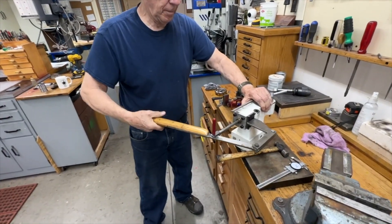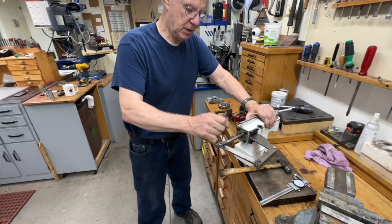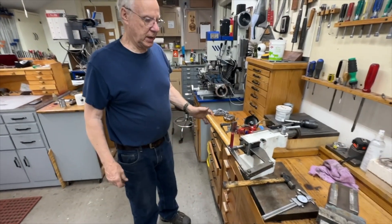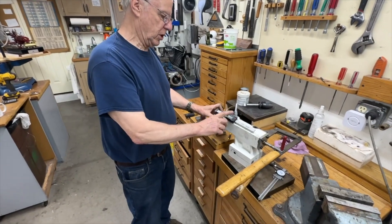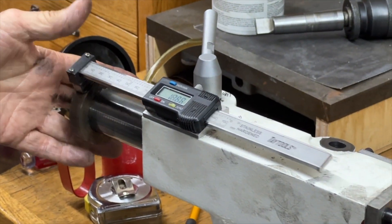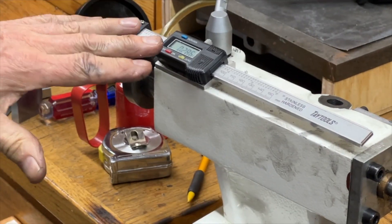That's all there is to it — a very simple mechanism. Don't forget to drill your cross hole so you can back the fork out. Next week we'll do a video on how I use this — it's a pretty simple operation but it's very important for me to be able to tell the depth of my holes, and this thing works out perfectly for that.